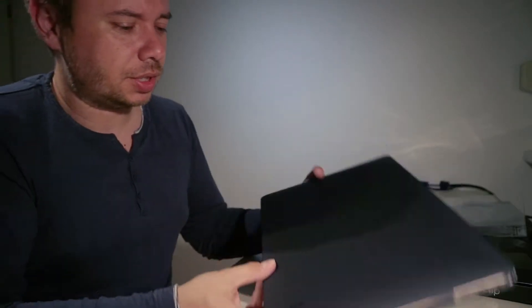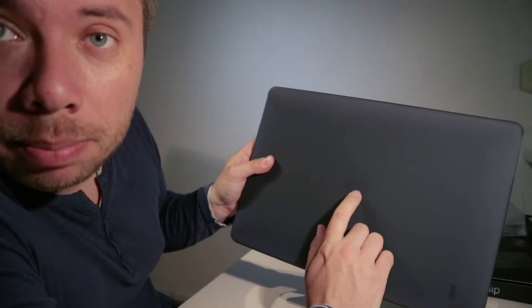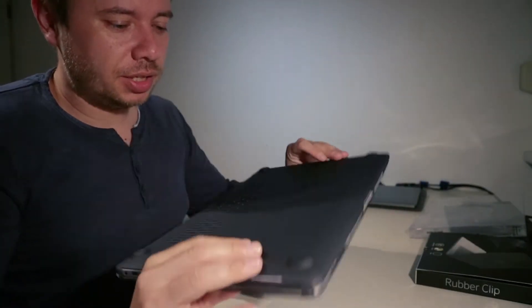It has a little logo — Artvis. I hope you can see this because underneath there is a paper and you can see the Apple logo. So this is the top cover and this is the bottom cover.